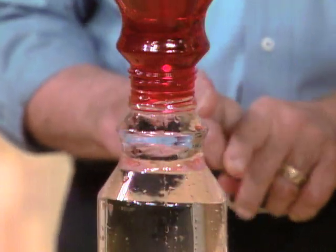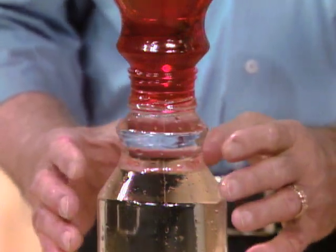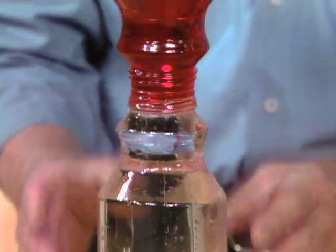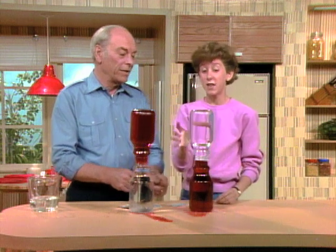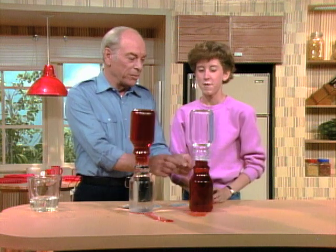Well, it's not going in between. The molecules of the cold water are more dense — they're closer packed together. Therefore, they're, in effect, heavier, and gravity pulls down on them. So when I put this down, everything's going to come down and this is going to go up, because gravity's going to pull down on there.